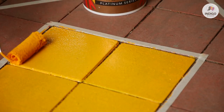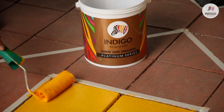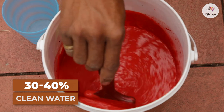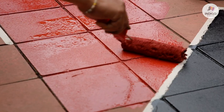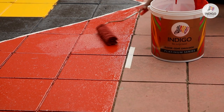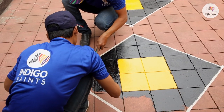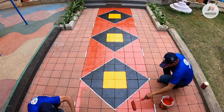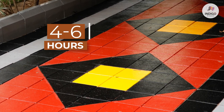Next, apply a self-priming coat of Indigo Floor Coat Emulsion by diluting it with 30 to 40% clean water. Allow the surface to dry for 4 to 6 hours.